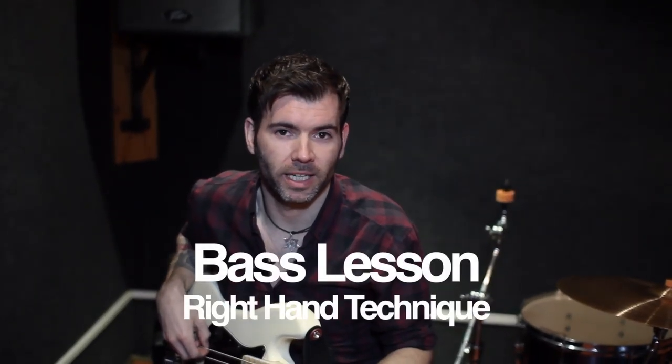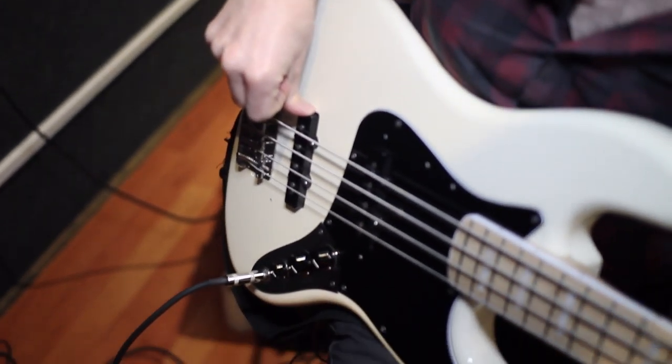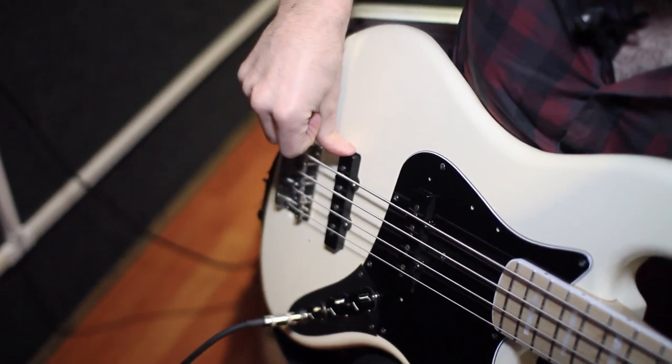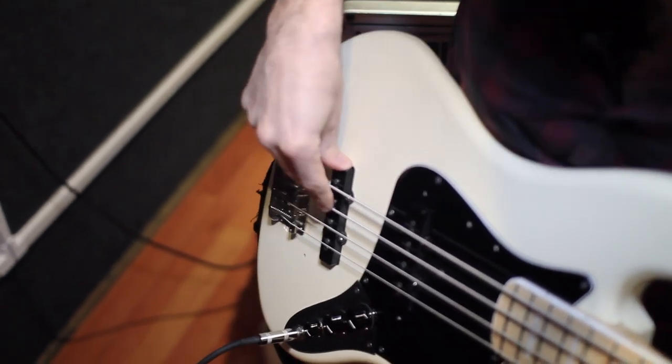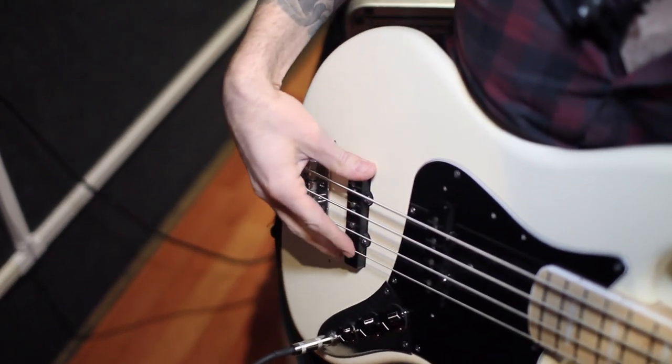Today we're going to develop a flawless right hand technique for power, accuracy and control. This is a pickup and the main anchor for your thumb. It's absolutely crucial you lock down your thumb for support. This is where the power in bass playing comes from, and if you don't anchor your thumb down you will lose all control and consistency when playing rapidly.